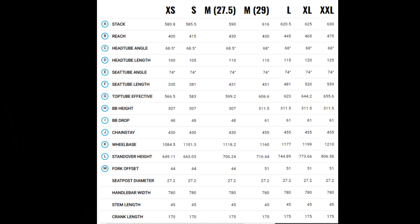On geometry: it has a 68.5 degree head tube angle on the 27.5 inch frames and a 68 degree head tube angle for the 29 inch versions. The seat tube angle is 74 degrees across the whole range. If budget is your main concern and you don't care about components, this is the cheapest bike on the list.